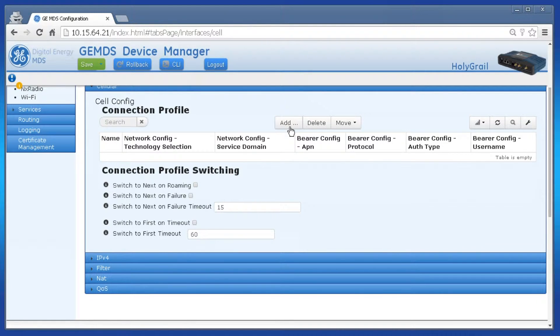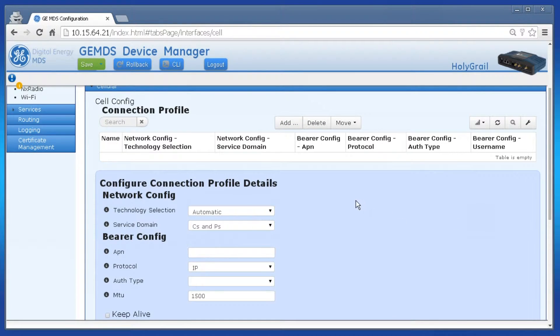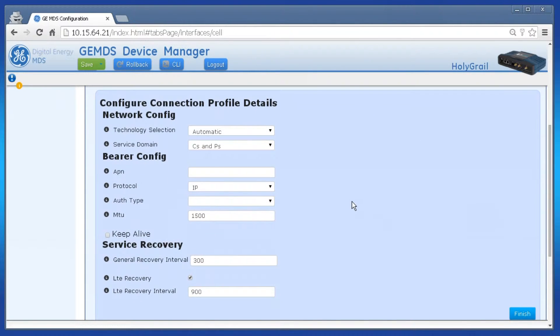Create a new connection profile by clicking on add, give it a name, and click add. Most of these parameters can remain at the defaults. Refer to the manual for more information about each one. However, I will have to change the APN. The APN stands for access point name and it's required to connect to the cellular network. Yours will most likely be different than mine. Click finish when complete.